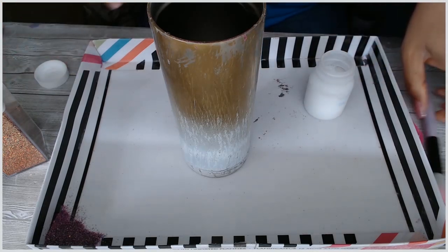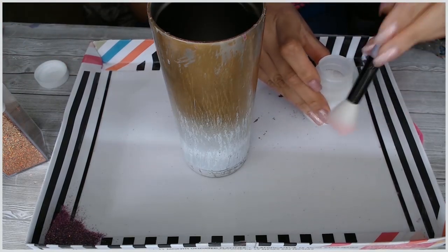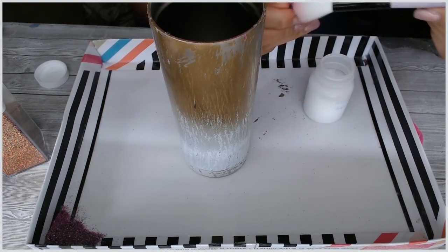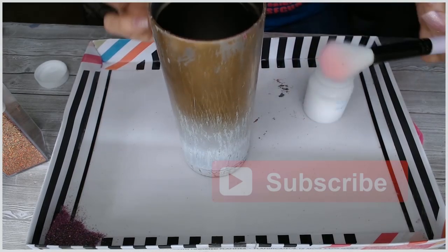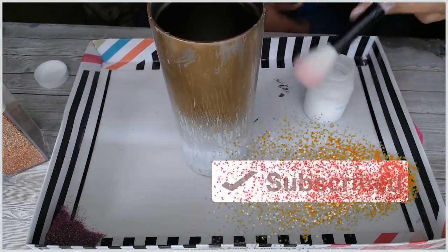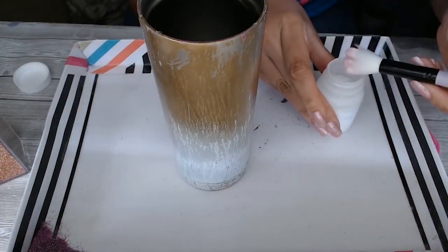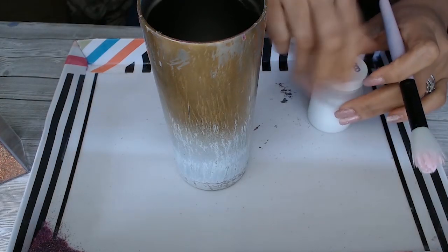Take out your brush — I'm using a makeup brush, I'll have the link in the description below. I love makeup brushes because the bristles are really soft, they're thin bristles, and I never get streaks. Even when I'm using Mod Podge I don't get streaks like I would with a regular paintbrush. I just dip the brush into the jar a little bit, then I recap it.